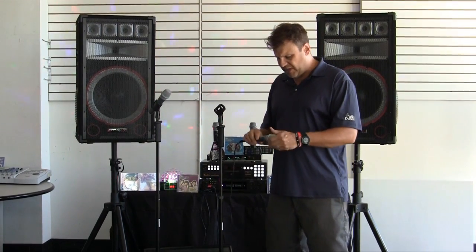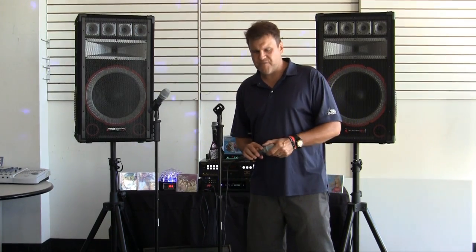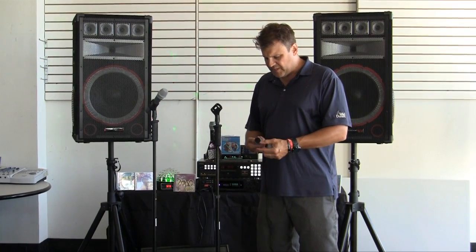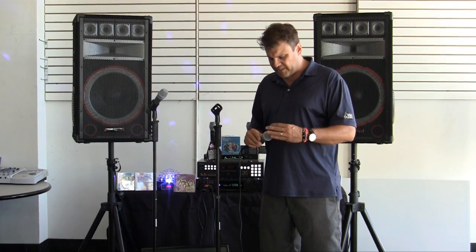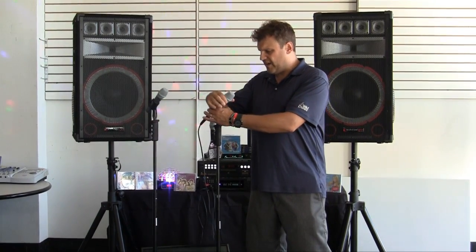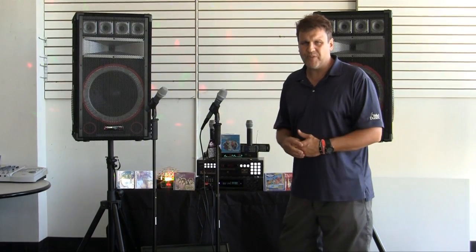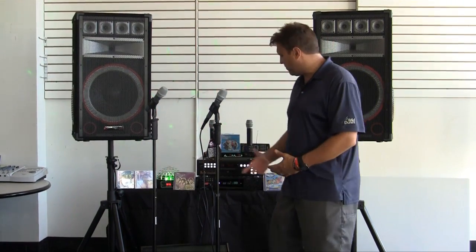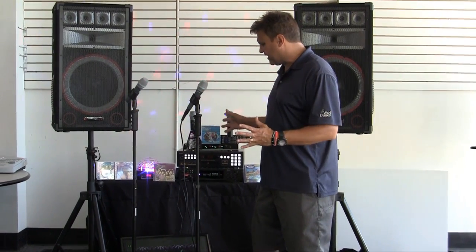We're throwing in really good microphones — I put these up against $150 microphones. They have a floatable head, very durable; you can drop these with no problem. Along with that, we're giving you our lifetime cost replacement. If something is ruined or destroyed — say someone spills a beer on your player and it falls off the shelf — we will replace it at our cost. Anytime for the life of your system, we will take care of anything in that sense.